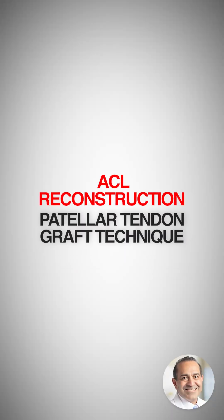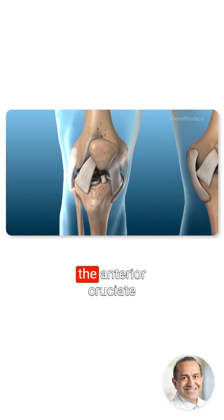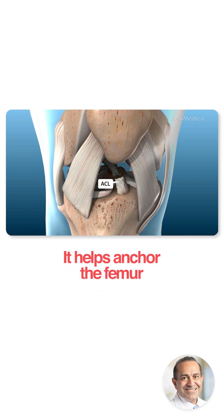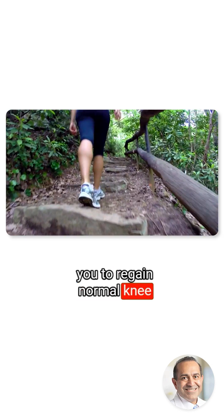ACL Reconstruction, Patellar Tendon Graft Technique. This procedure repairs your knee after a tear of the anterior cruciate ligament, commonly called the ACL. This ligament is in the center of the knee. It helps anchor the femur to the tibia. This surgery can allow you to regain normal knee function.